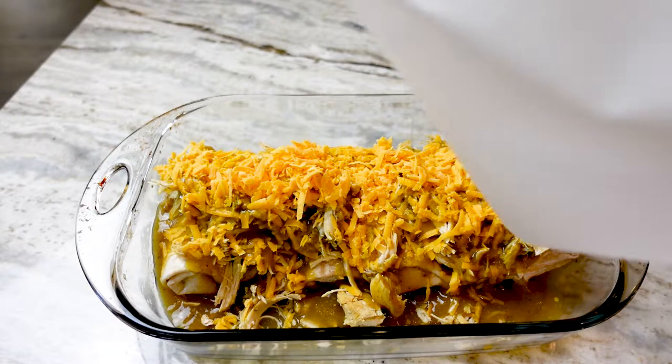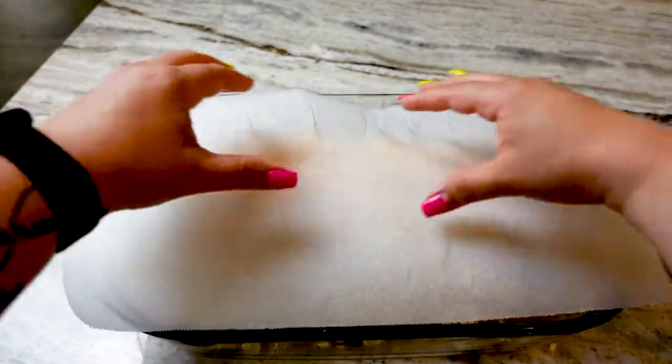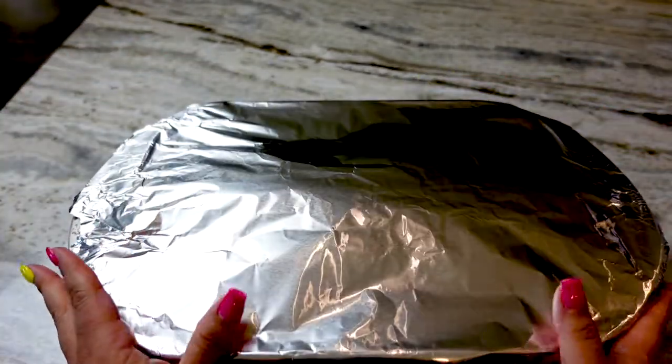I'm covering this with a piece of parchment paper to make removal super easy and then topping that with foil before throwing this baby in the oven at 400 degrees for 30 minutes.